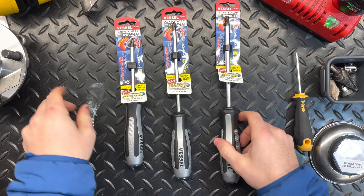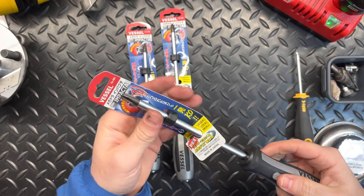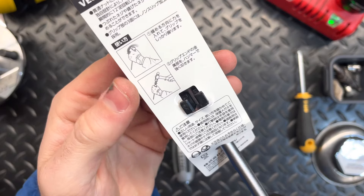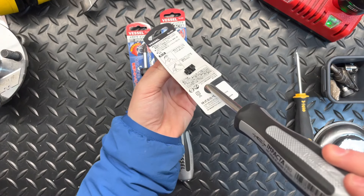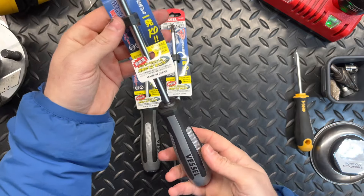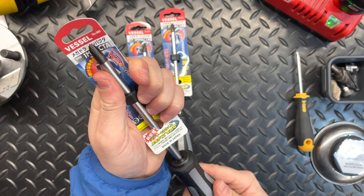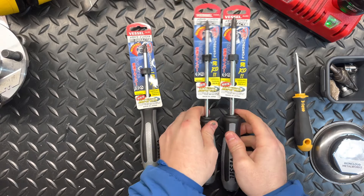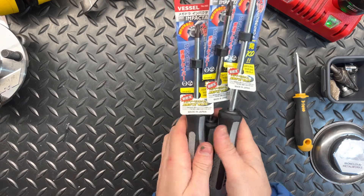These are cool screwdrivers. Vessel just makes awesome screwdrivers. This is a Phillips 3, and what this does is it has a striking cap — when you hit the striking cap with the bit in a screw, it actually twists the screw 12 degrees. So this acts a little bit like a handheld impact, which is really cool. People seem to swear by these and they seem super versatile, super well built. I got two Phillips 2s and a Phillips 3, and I really look forward to putting these into my screwdriver collection.